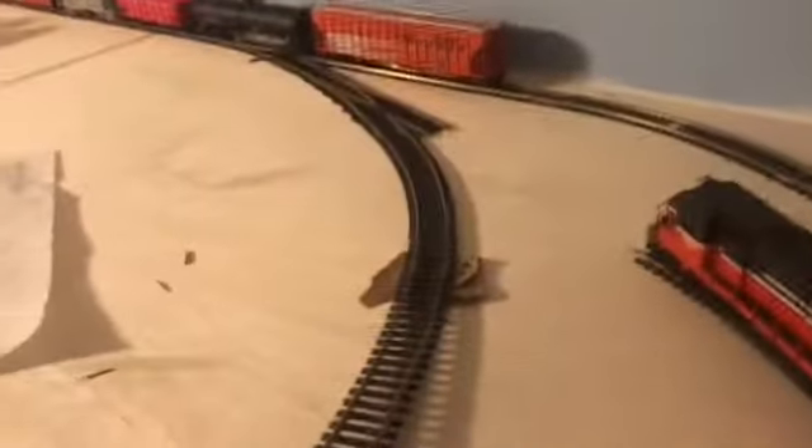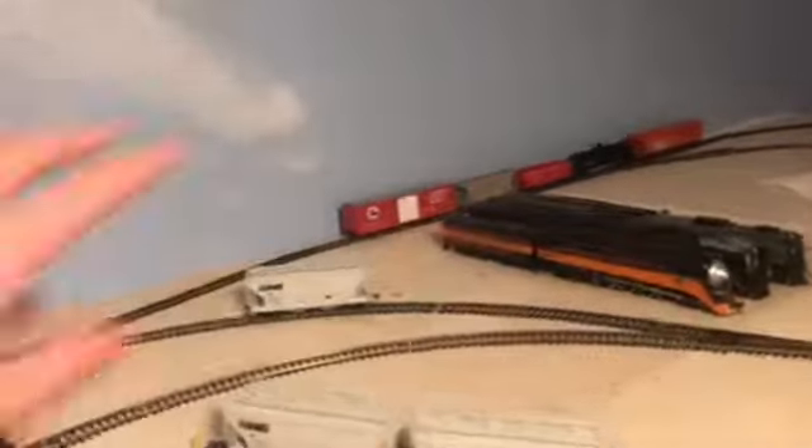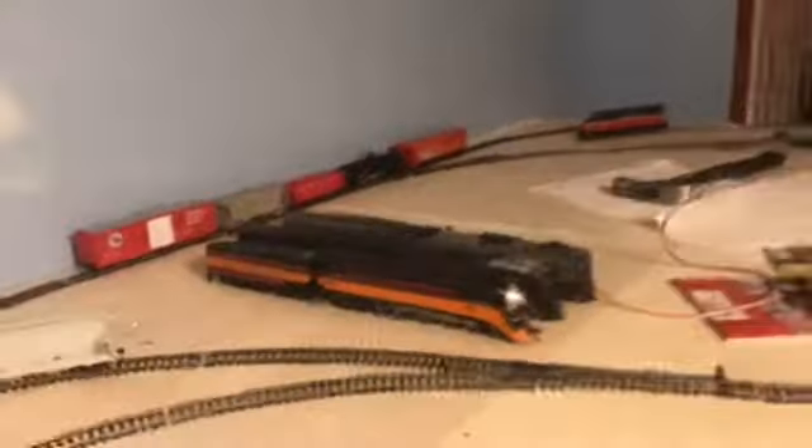There's going to be a branch line coming up right there. This still isn't finished. I'm excited to really get it all fully operational. It is operational now, but there's some areas that don't have power, like over there.